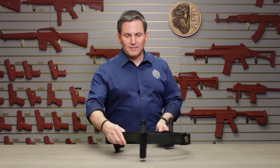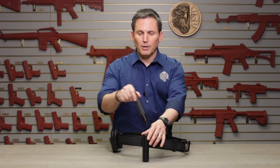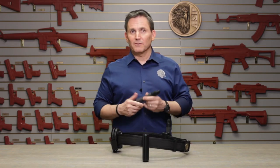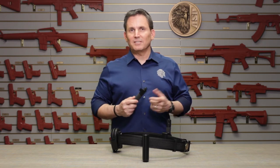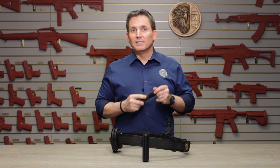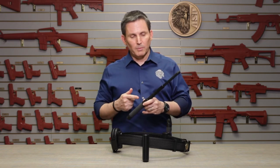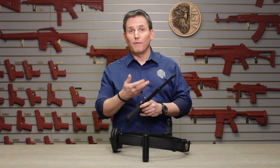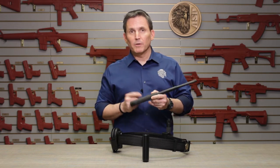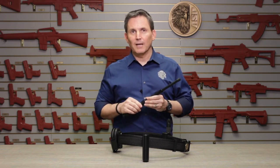First and foremost is the expandable tactical baton and baton case or scabbard. You probably already know ASP is the world leader in expandable batons with over 60 variations to choose from. You can select either a friction lock or state-of-the-art talon lock baton like this one. You can choose the length of your baton, the metal it's made of, the finish of the metal, the grip of your baton, whether it's push button or push cap activated in the case of a talon lock baton.